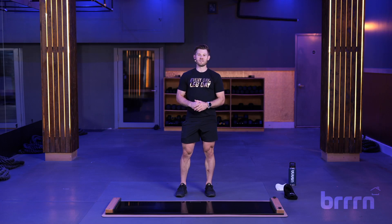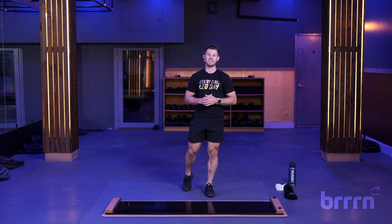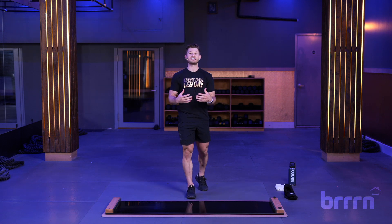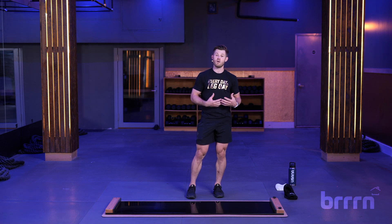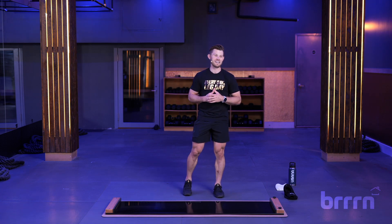I'm two-time Olympian and world champion speed skater Joey Mantier here with Byrne, bringing you a 20-minute speed skating core and conditioning class. This is going to be a lot of core on the ground off the board, and everything we do on the board is going to be speed skating specific — pretty much the same exact motions I use on my board at home that make me a good speed skater. You can follow right along and feel like you're part of the crew, part of Team USA.